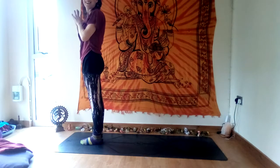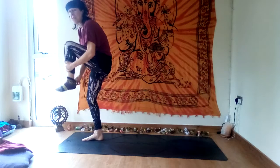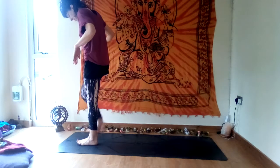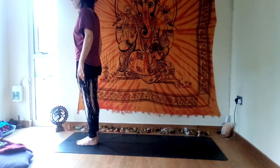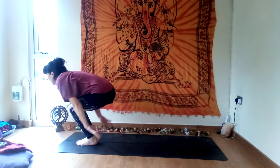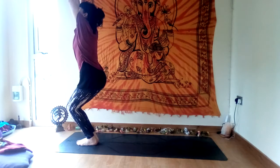Surya Namaskar B — sun salutation B. We add chair and warrior to this flow, so a little more energetic. Squeeze your inner thighs together, bend your knees. Inhale — utkatasana, chair pose — either palms together or apart, squeeze your inner thighs.